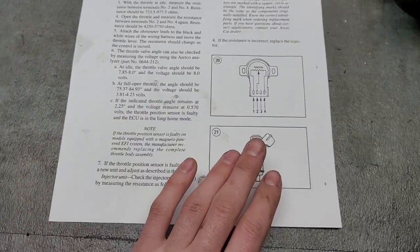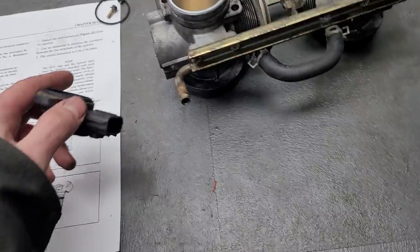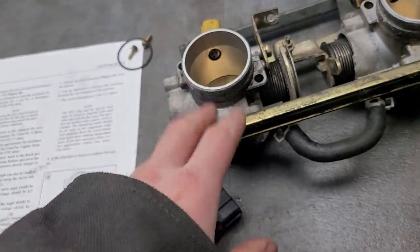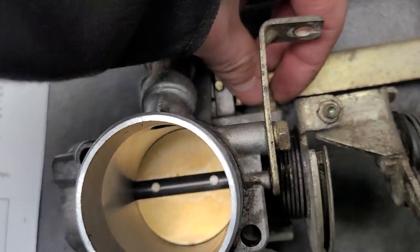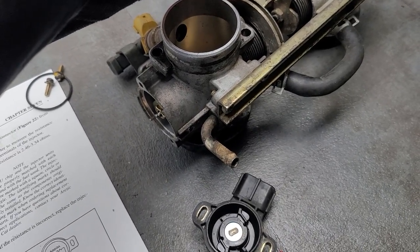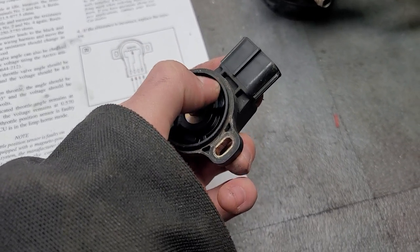I have a printout from my user manual that I used for ohming out the TPS. The first thing I noticed: the idle is supposed to be between 723 to 977 ohms. Mine was at around 600 ohms, so I knew something was odd. I even tried backing off the idle bolt completely and had no luck. As I moved the throttle, the ohms would spike up and down, and at certain throttle positions it would just read zero. After I got out of that quarter to half throttle range, everything would turn back to normal.